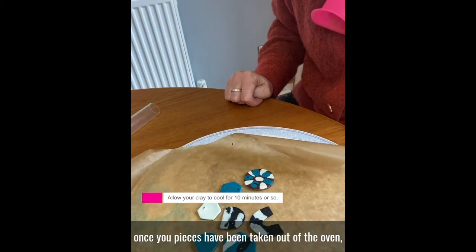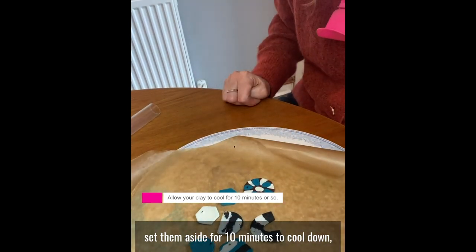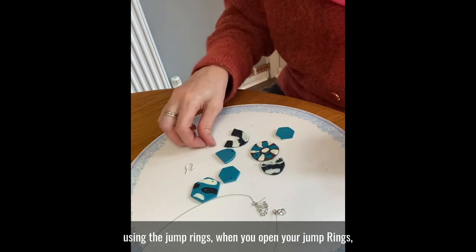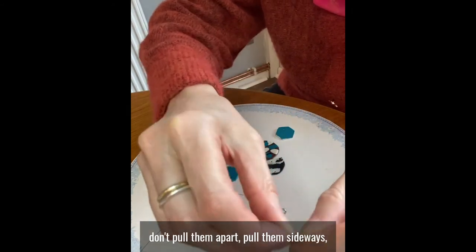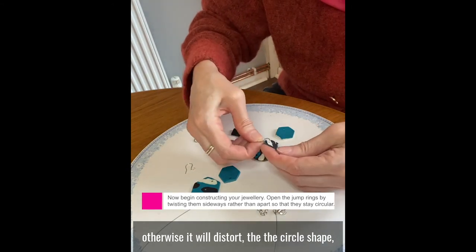Once your pieces have been taken out of the oven, set them aside for 10 minutes to cool down. You can now begin constructing your jewellery using the jump rings. When you open your jump rings, don't pull them apart — pull them sideways, otherwise it will distort the circle shape.